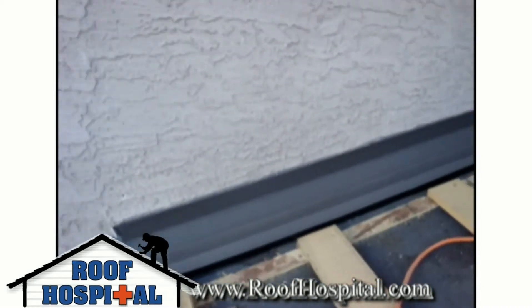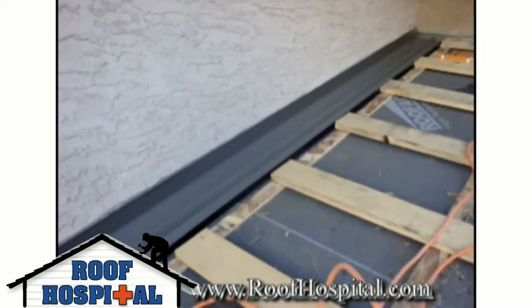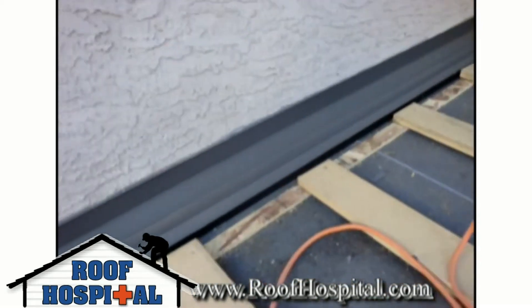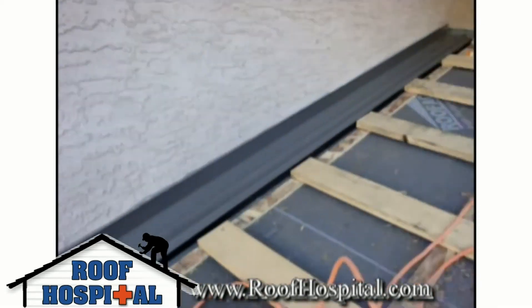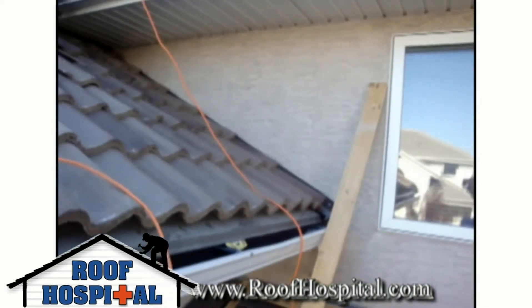This over here is our channel flashing, which of course just goes over top of the old flashing. This is a roof replacement project, so we install this over top of the old flashings, and then the tiles just basically go on over top of that channel flashing all the way up.